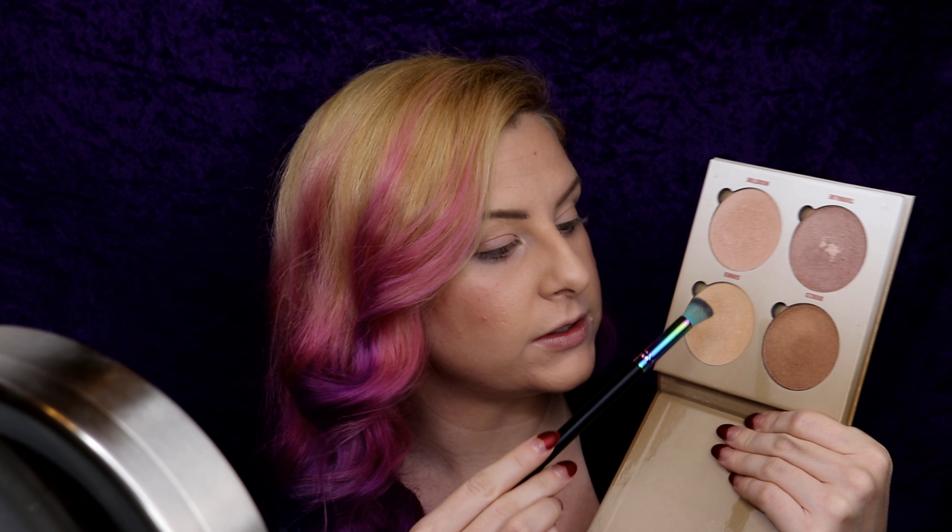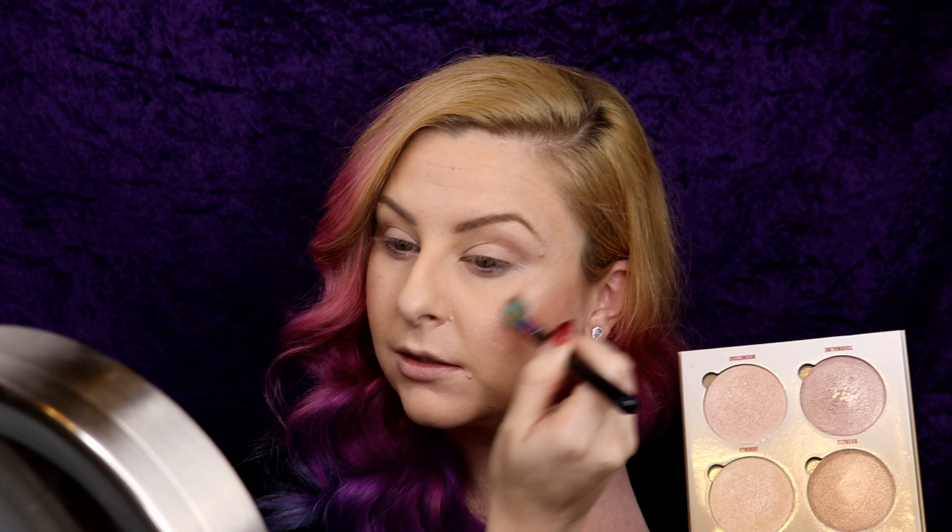Next I'm using my Anastasia Beverly Hills Glow Kit, and being that I'm quite fair I like to go in with Summer or Moonstone. I'm applying that with the Spectrum Siren B03 Flat Top Blending Brush, going in a dead straight line right at the high point of my cheekbone. You can diffuse it out a little bit if it's too harsh. Whatever's left on the brush goes on the tip of the nose, and along the sides of the face and temple.